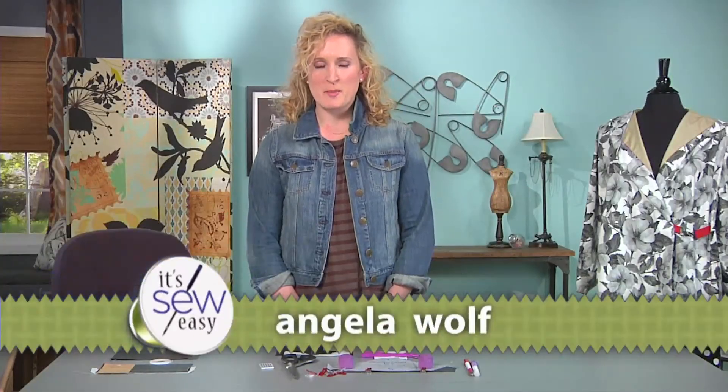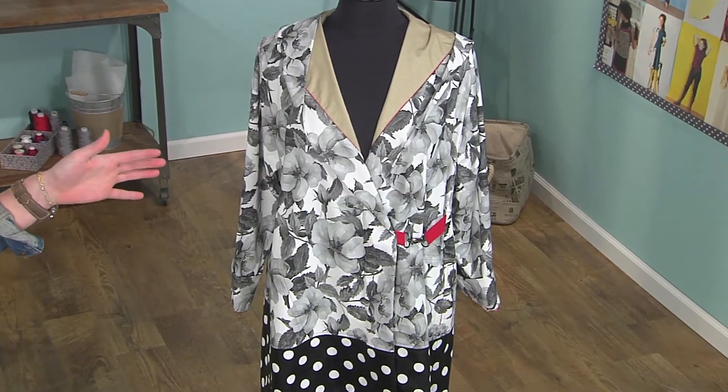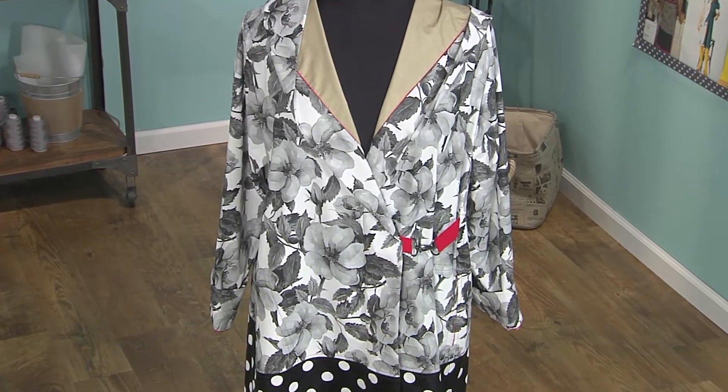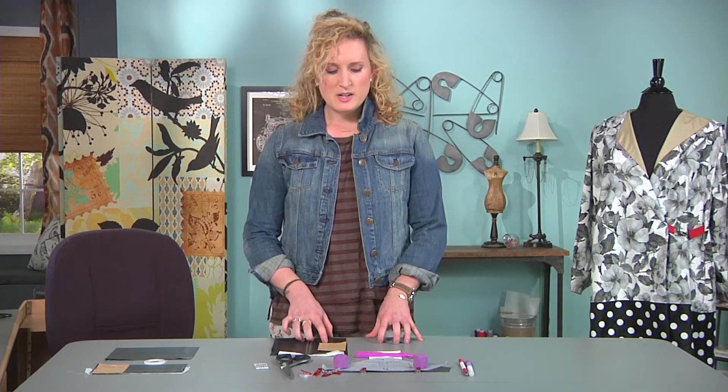Hi, I'm Alex from the Sewing Workshop. Have you ever wanted to work with laminated fabric to get that perfect raincoat? Well, do I have the project for you. Today we're working with a pattern called the Soho Coat, a great rainwear option made out of laminated fabric. We're going to talk about techniques and all kinds of tips and tricks to use with laminated fabrics. So let's get started.